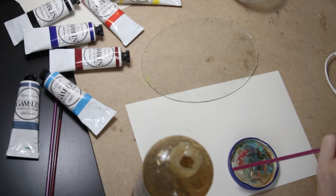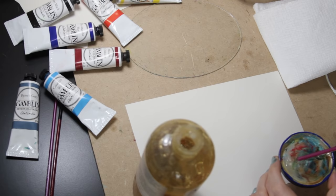To start out I'm going to be mixing a little bit of Galkyd and Gambsol as my medium, and I'm going with a 50-50 ratio.